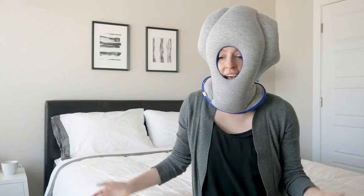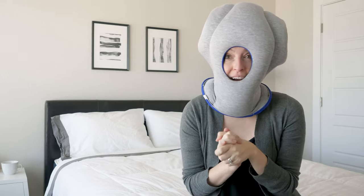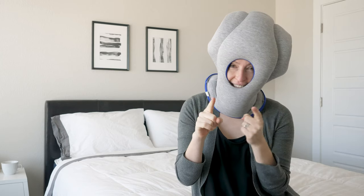Hey guys, it's Katie from Mattress Clarity. I've got this crazy pillow on my head. It's the Ostrich Pillow. It's actually a travel pillow designed for you to be able to sleep anywhere. I also lost a bet, so I have to wear it right now. Let's get started with this review.